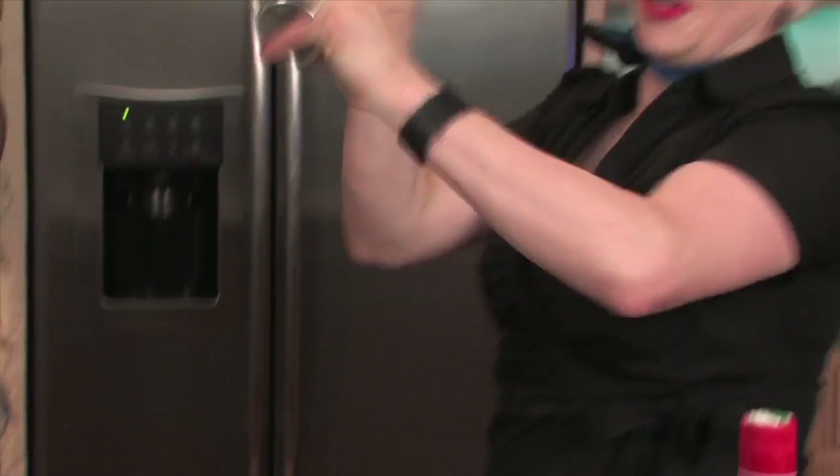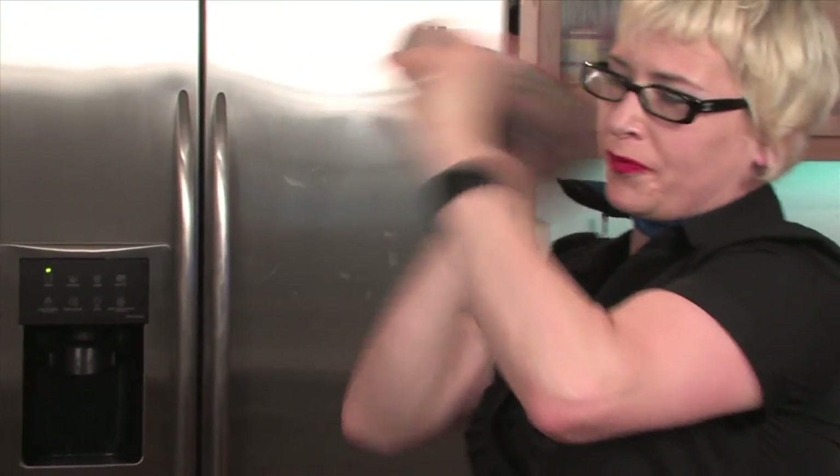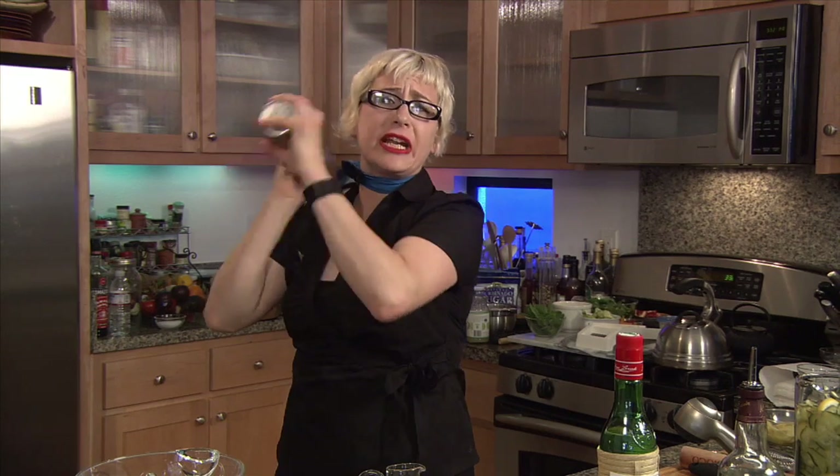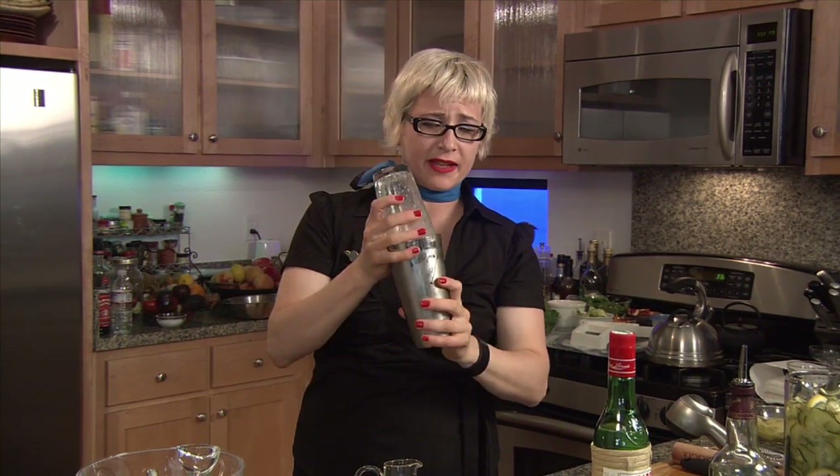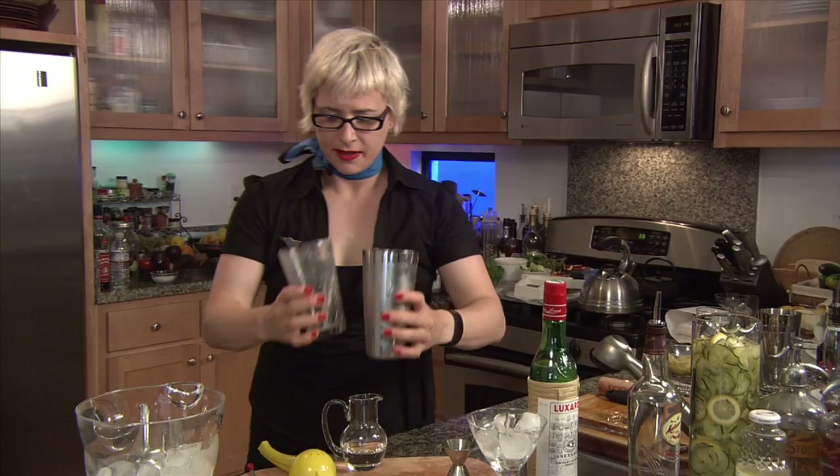Okay, it's time to shake. We're going to shake, shake, shake. You don't have to shake like crazy. You've got to shake to get a nice frothy froth in there. That was a little ice formation on the outside of the tin.